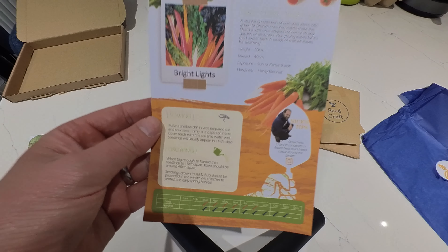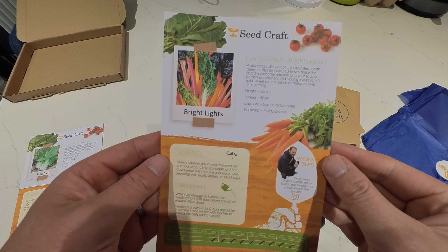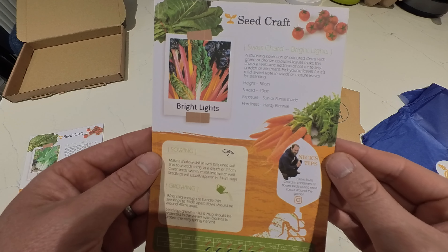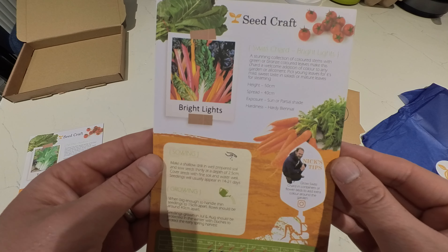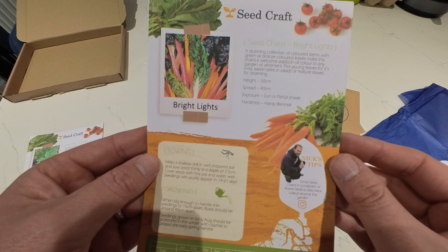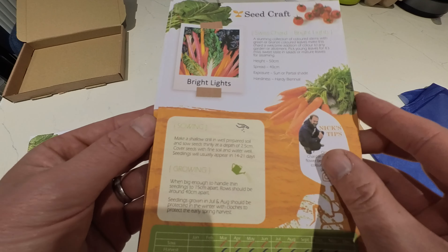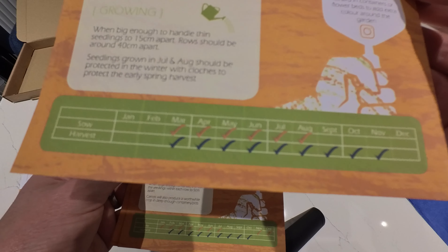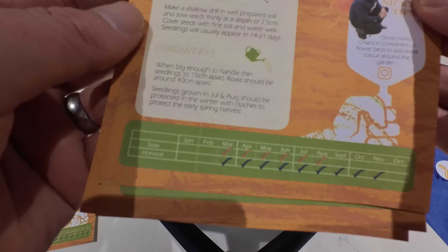We've got Swiss Chard Bright Lights — a stunning collection of coloured stems with green or bronze coloured leaves, making this chard a welcome addition of colour to any garden or allotment. Pick young leaves for its mild sweet taste in salads or mature leaves for steaming. You can sow March to August and harvest March to November, so that's another good one we'll be getting out of the plot this month.